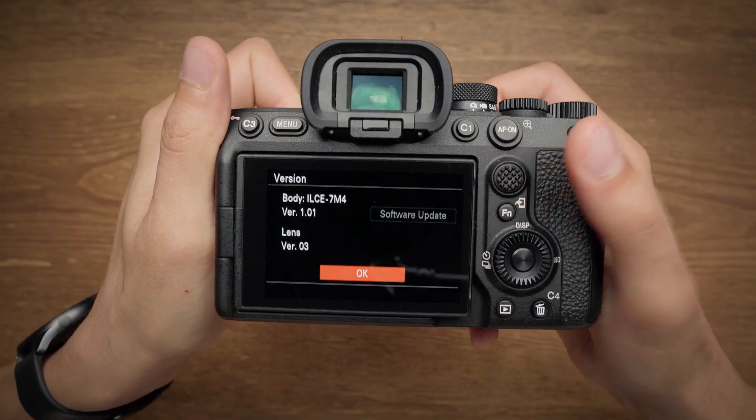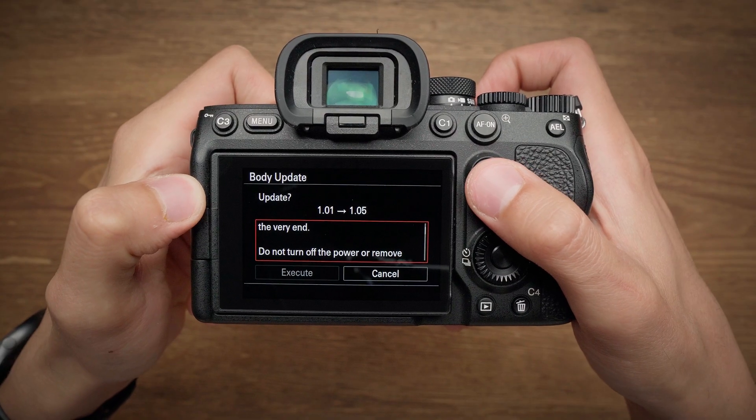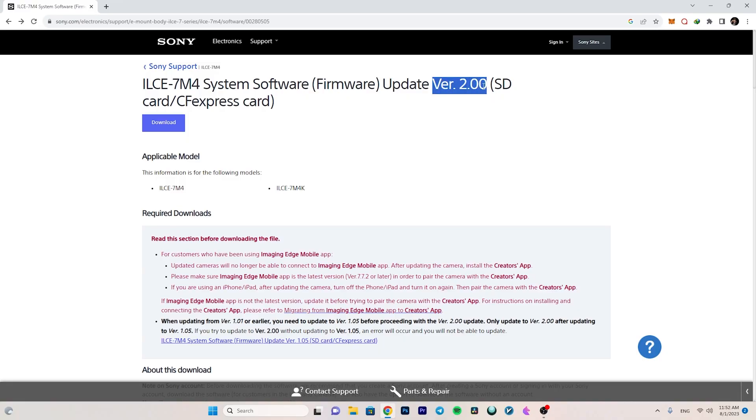I know I'm a little bit late to the party, but I have finally updated my Sony a7IV firmware to the latest version and decided to make this video to show you how the updating process is done if this is your first time. The important note to consider is that if you are coming from firmware version 1.01 or earlier, you need to first update to firmware 1.05, and then update to the latest version, which is firmware 2.0. Let's go see how the updating process works.